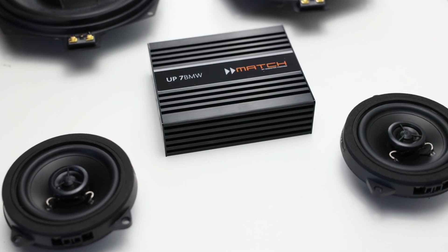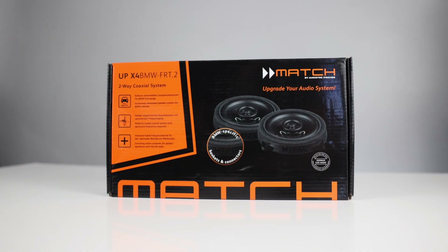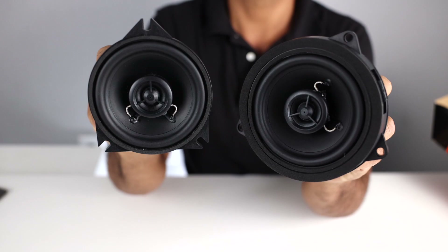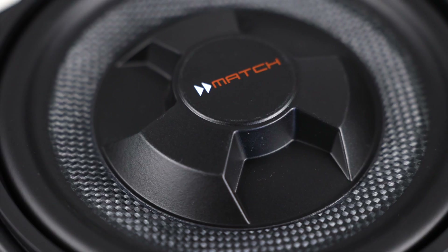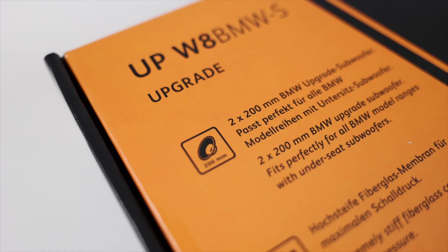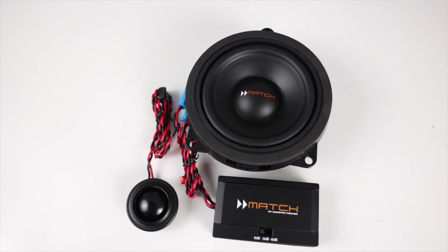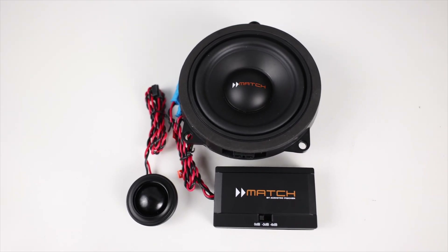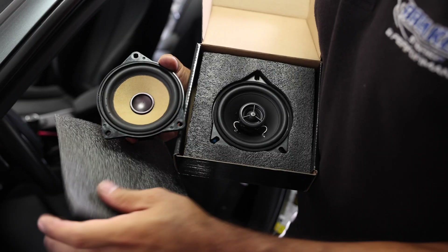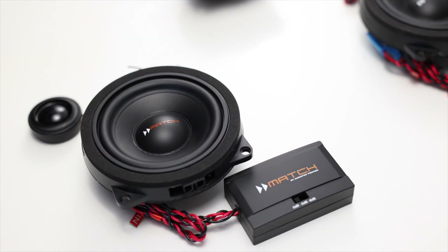Attention BMW owners, if you're not satisfied with your stock stereo system because you need it to be cleaner, louder, and just overall better sounding, but are apprehensive because you don't want to cut or modify anything, you're going to want to stick around for this video. We'll be looking at plug-and-play speaker and amplifier solutions from the brand Match, including a full installation tutorial. So hang out with us as we go through a full Match system designed for BMW.